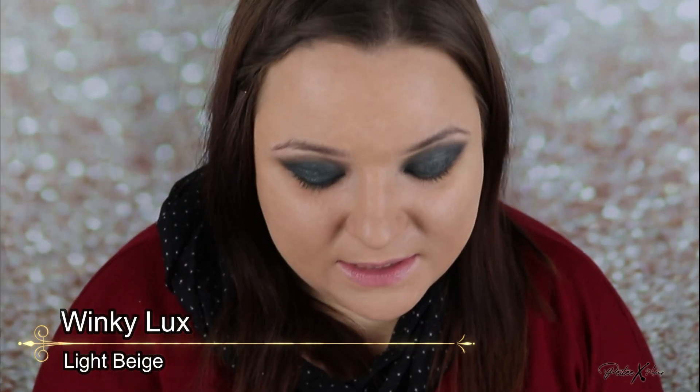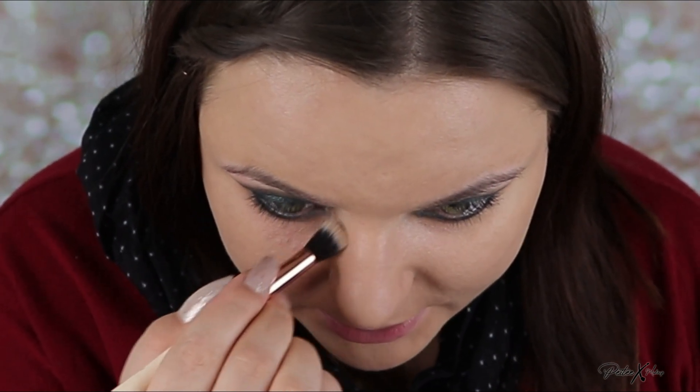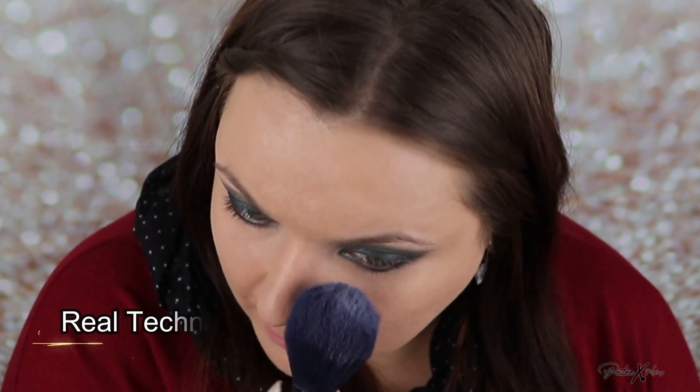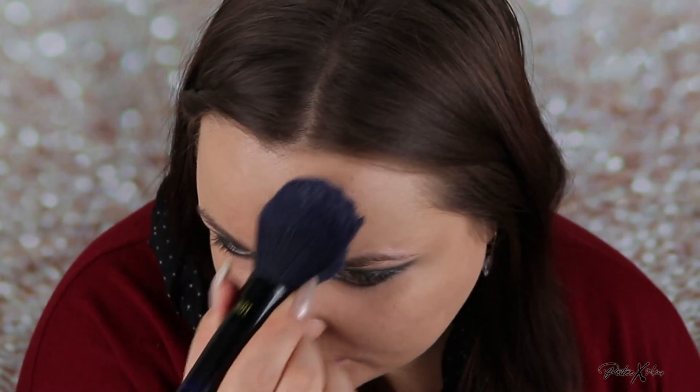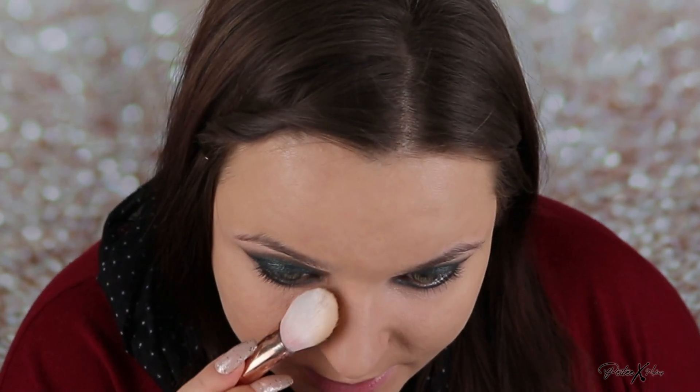Now I'm going to use some under-eye concealer, and with dark eyeshadows it's good to go into that inner corner as well to brighten with your under-eye concealer. I'm going to set the makeup with some powder, just setting the T-zone because this foundation is quite matte anyway, but I want to prevent getting oily throughout the day. I'm also taking a smaller brush to set under the eyes — be careful there because the under eyes can look really dry if you add too much powder.